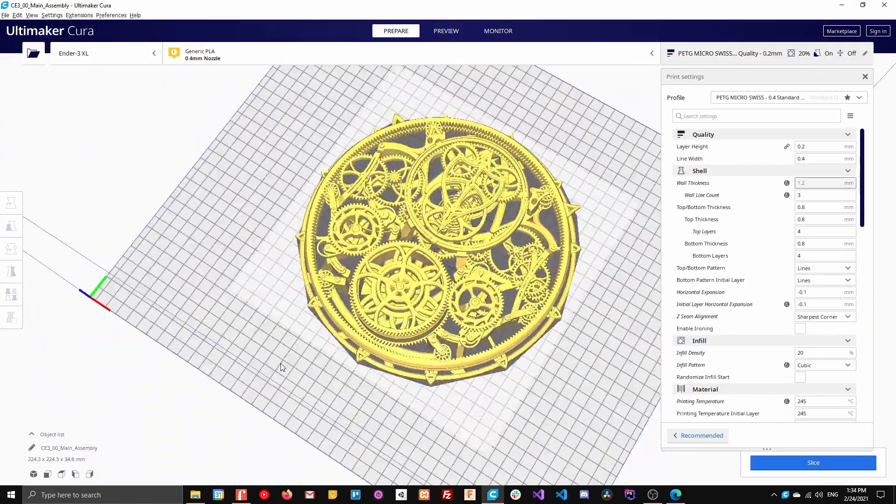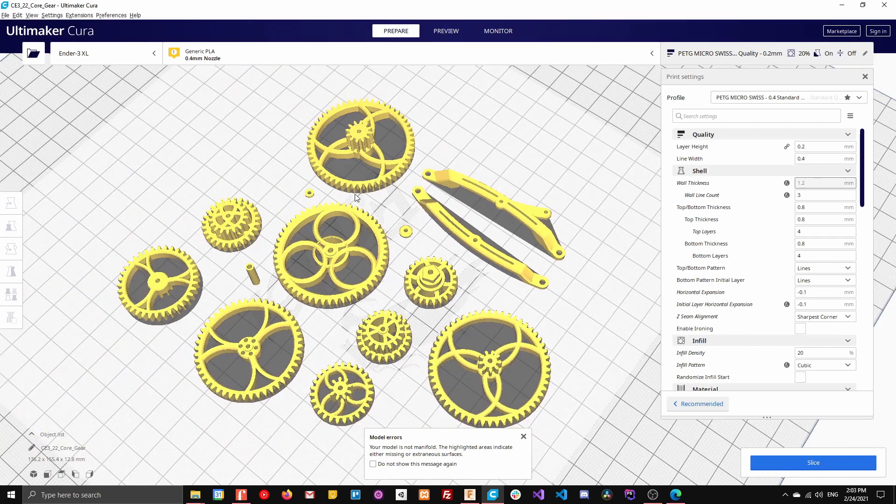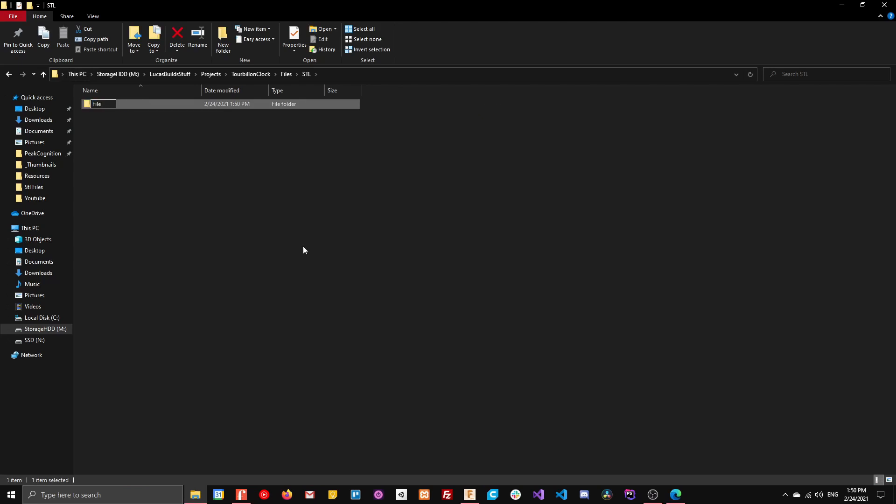The original design is only 225 millimeters because it's designed to be printed on a regular size DIY printer. And I needed mine to be 500 by 500 millimeters.